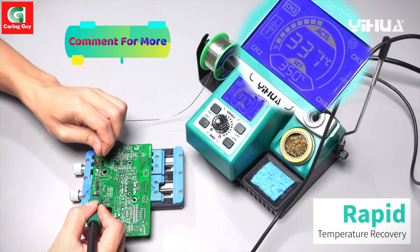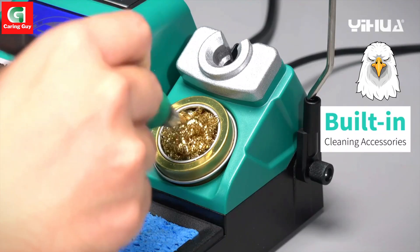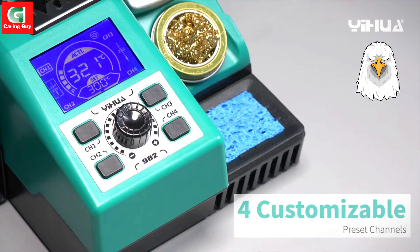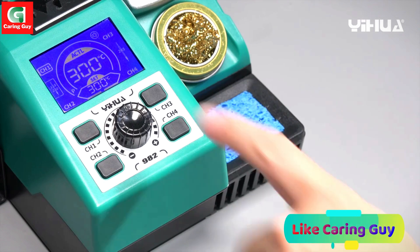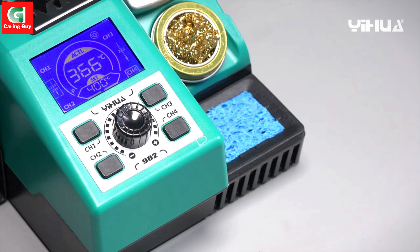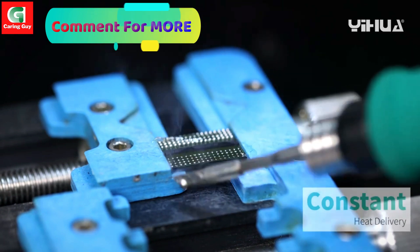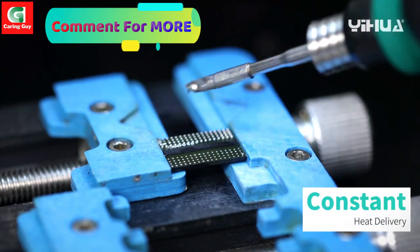Key Features: Rapid Heating — achieve optimal soldering temperatures quickly and efficiently. Precise temperature control — maintain consistent and accurate heat output for delicate components. Versatile compatibility — works seamlessly with the C210 solder iron handle for diverse applications.